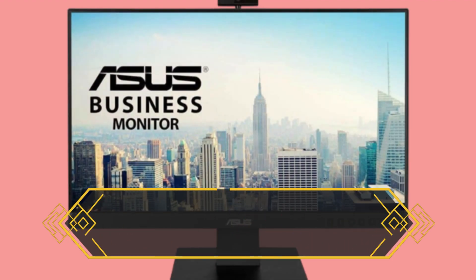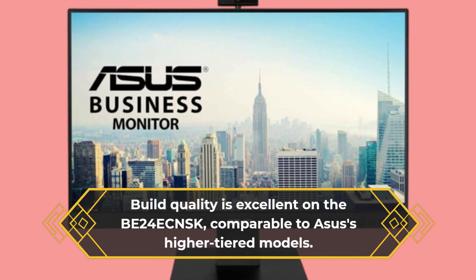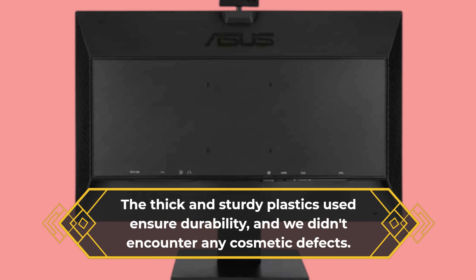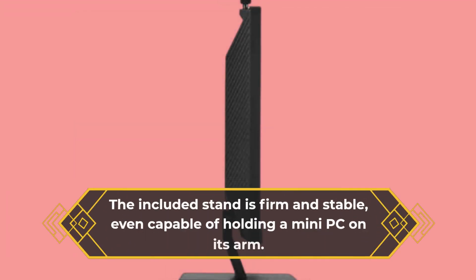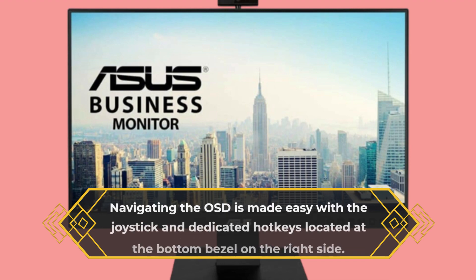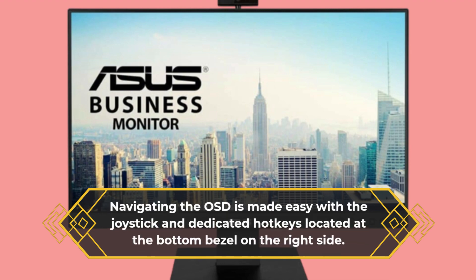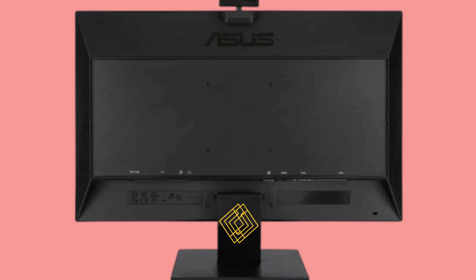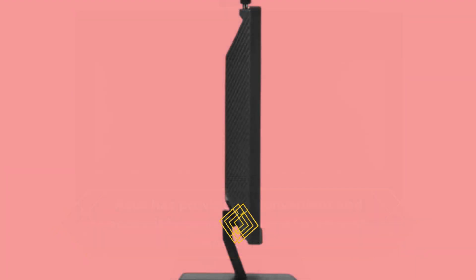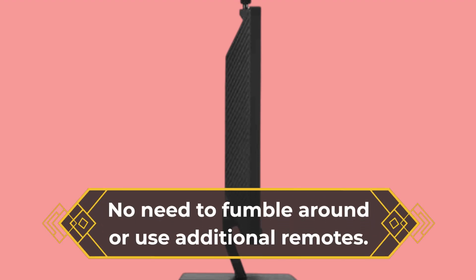Build quality is excellent on the BE24E CNSK, comparable to ASUS's higher-tiered models. The thick and sturdy plastics used ensure durability, and there were no cosmetic defects. The included stand is firm and stable, even capable of holding a mini-PC on its arm. Navigating the OSD is made easy with the joystick and dedicated hotkeys located at the bottom bezel on the right side. ASUS has provided a convenient and accessible control scheme for smooth operation, with no need to fumble around or use additional remotes.